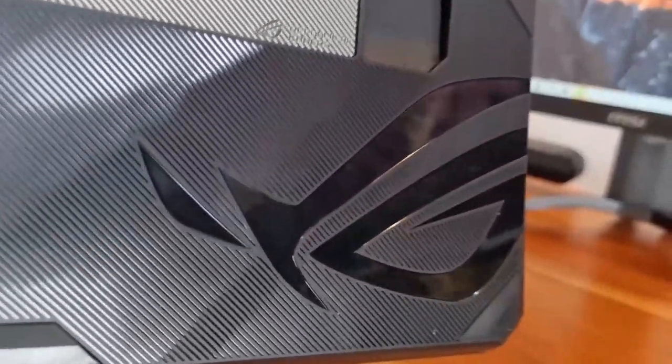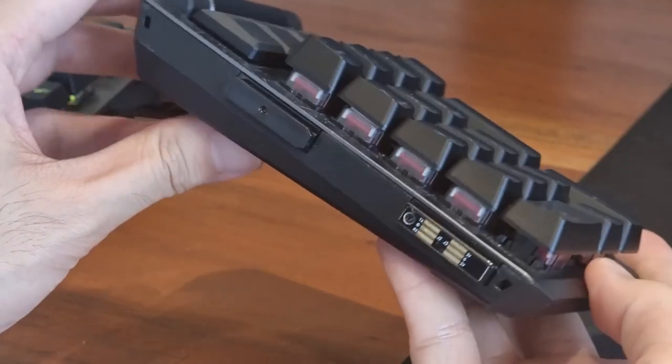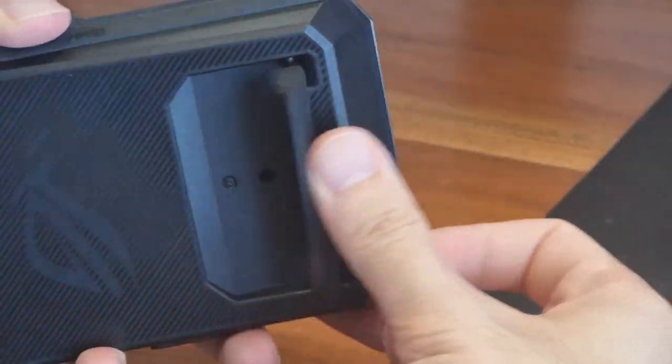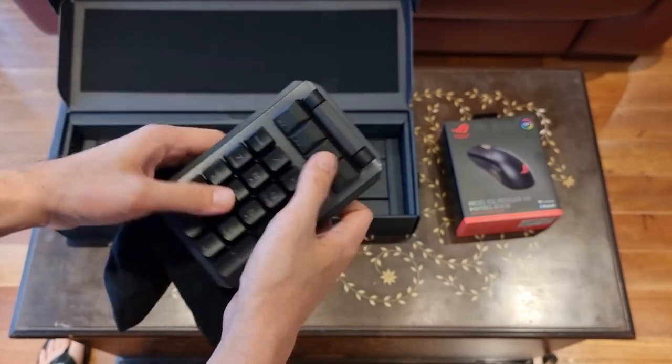Taking a look under its belly and you will see ROG's textured industrial design and yes, an even bigger ROG logo. The Claymore's numpad can be removed entirely or switched from left to right. This is probably the only keyboard I know which has this feature built into the design itself. If you aren't a keypad sort of user, then you may still want to pay attention because the four macro keys and the volume scroll wheel move along with it.